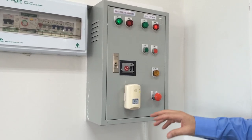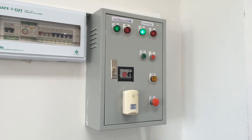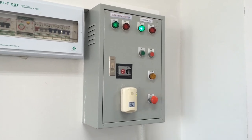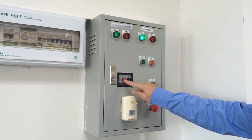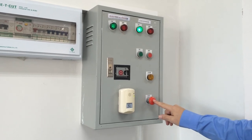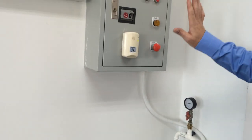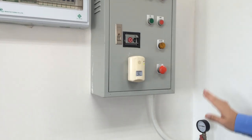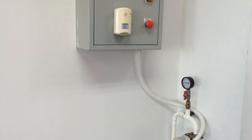If there is an emergency in the lab and we want to switch off the gas — let me just switch it on again — this is the button that we use to switch off the gas. This is the button that we use to switch off the electricity, but don't switch off the electricity before switching off the gas, because this valve needs the electricity to open and close. So in an emergency for gas, switch off and it will close the valve and no more gas will be delivered to the gas system.